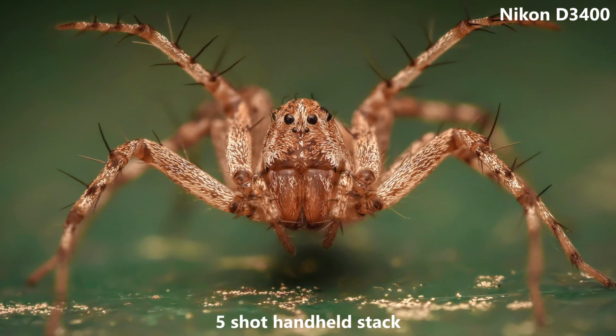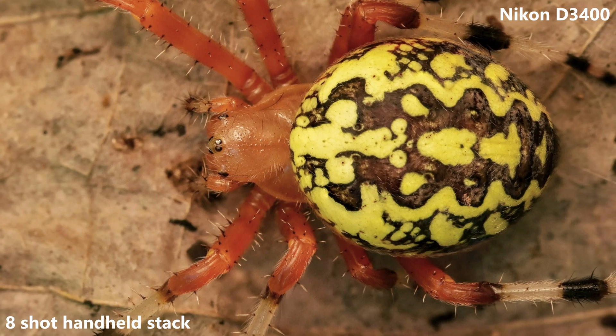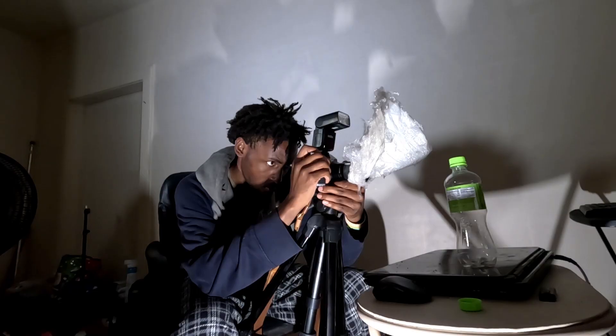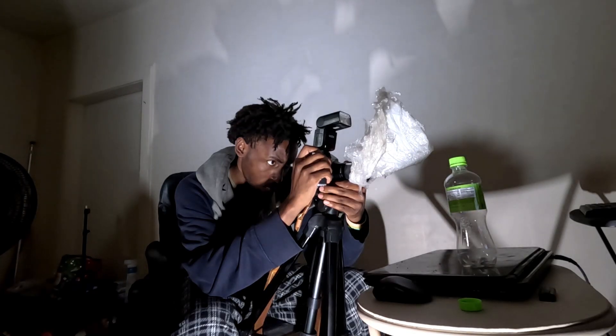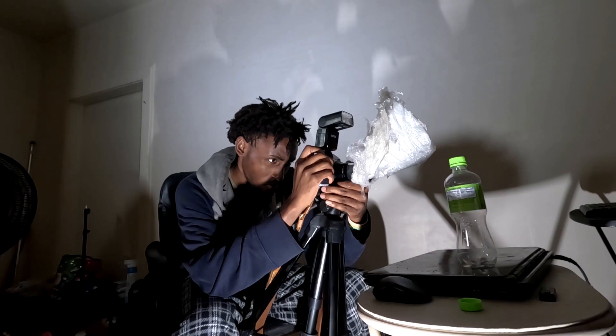I recommend to always shoot your stacks in manual mode so you will have complete control over what parts you want in focus. When you start your stack, always start at the front of your subject and slowly work your way forward. Have your left hand on the lens for extra support and your right hand on the shutter, and after each shot slowly move forward and take another shot. I recommend practicing like this before practicing on live subjects out in the field if you have little to no experience with stacking.